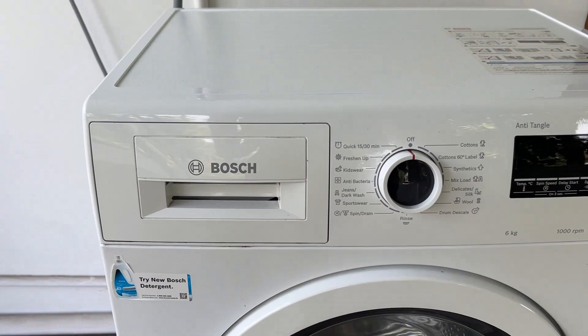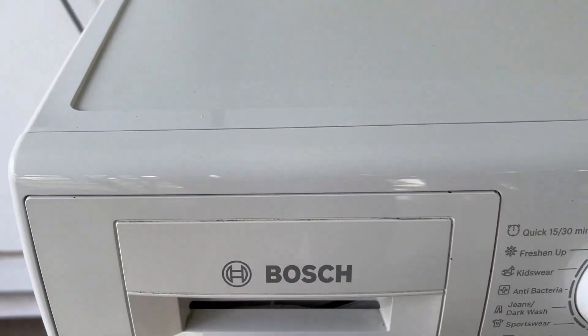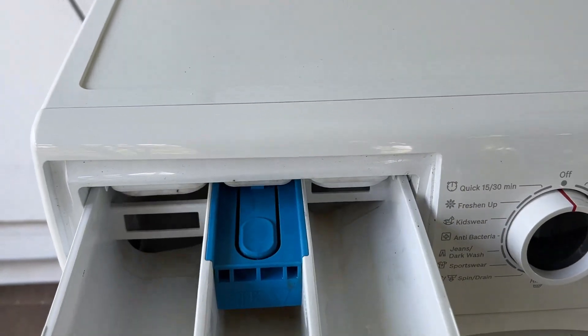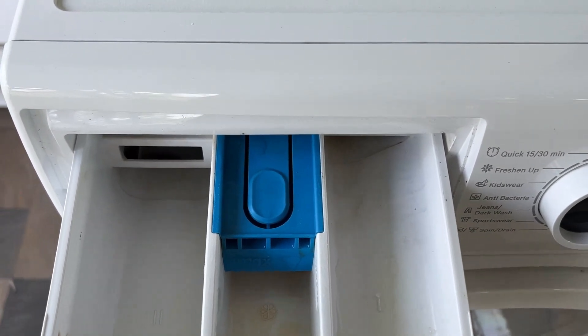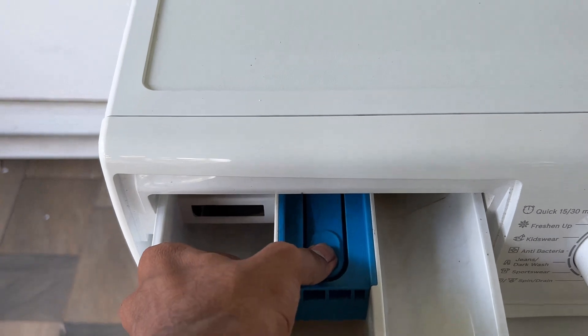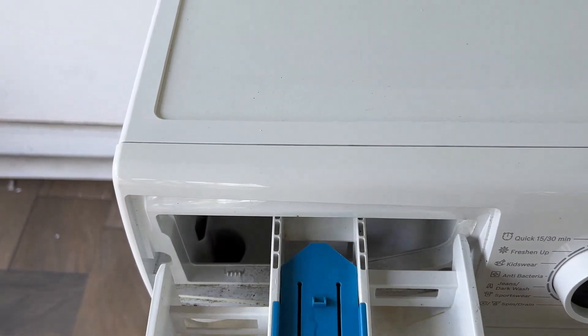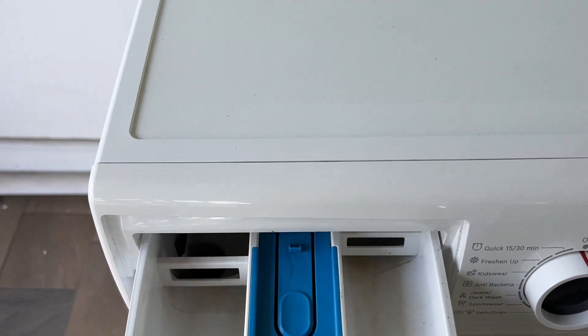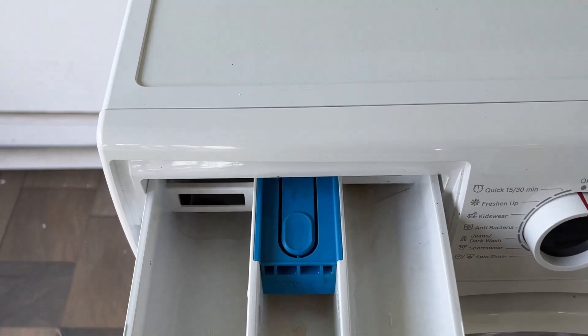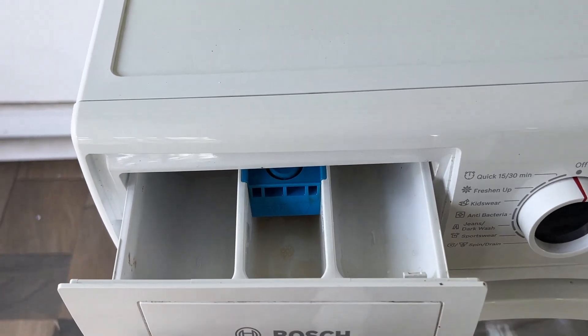First of all, open the drawer. You will see the blue thing — press and hold it and pull it out. You will be able to unlock the drawer from the washing machine. Now you can clean it with any kind of detergent or soap you want.